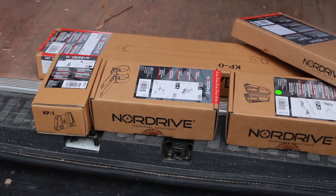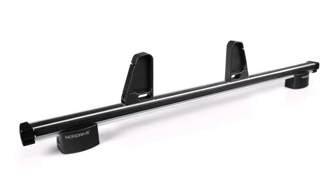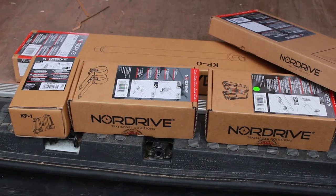To go with the Cargo Plus roof bars, we also stock a great range of Nordrive commercial accessories, such as ladder clamps, load stops, and cargo rollers. So be sure to make the most of your roof racks and check those out.